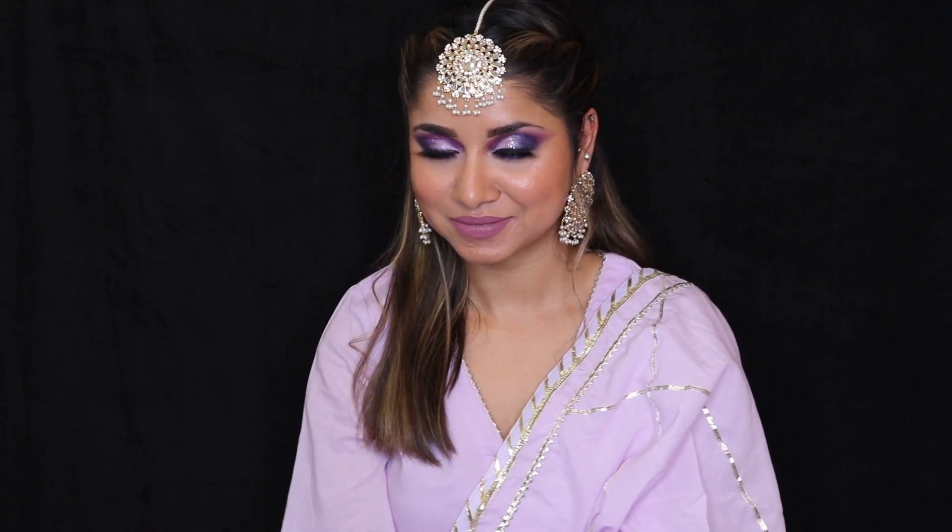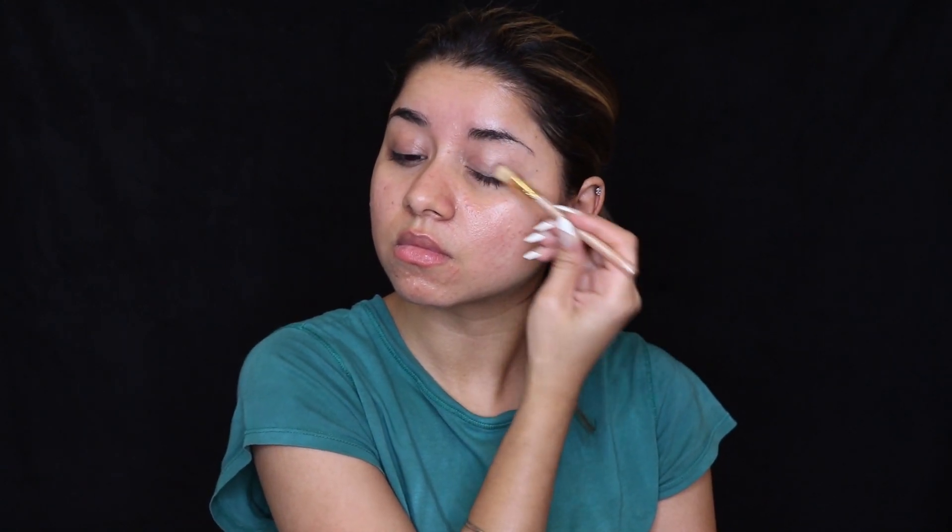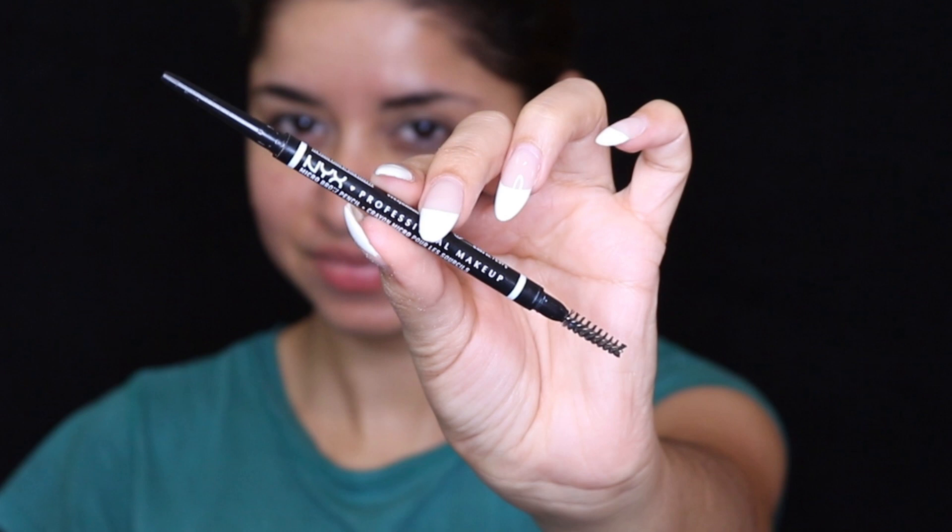I'm going to start first of all with my eye makeup because this is an intense eye makeup, so I'd like to do it before moving to the base makeup. I'm going to be using an eye primer — you can use any eye primer. I have a very oily eyelid, so I'm taking a very small quantity and applying it on the inner corners of my eyes and the areas where I tend to get lots of oil, then letting it sit for about two to three minutes so the primer can set.